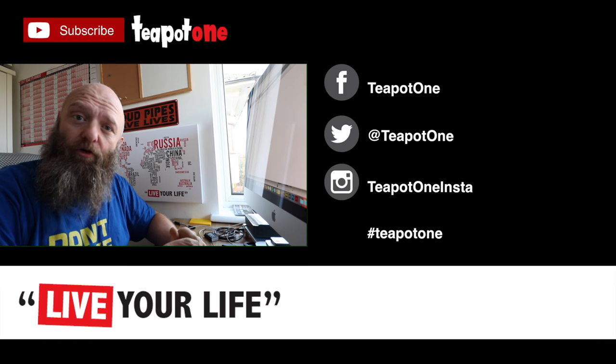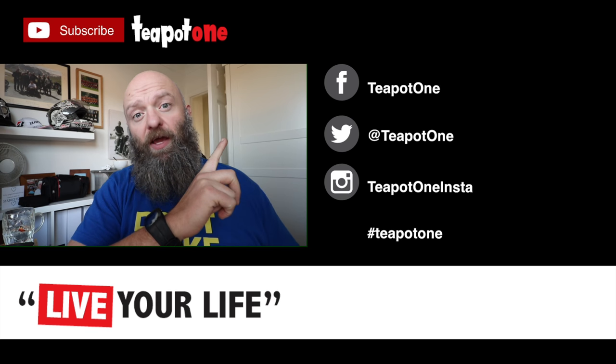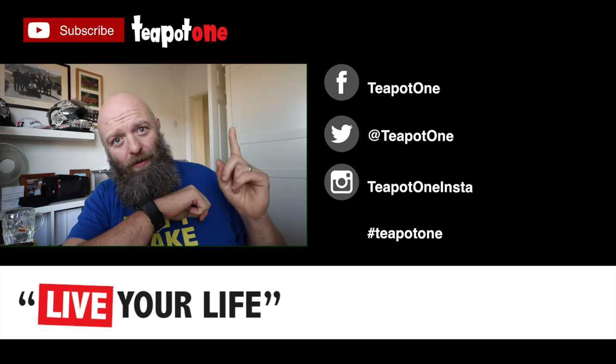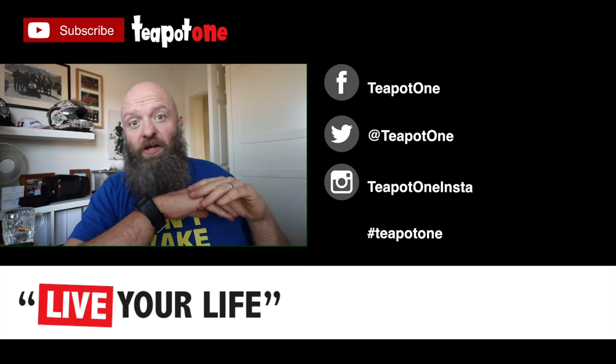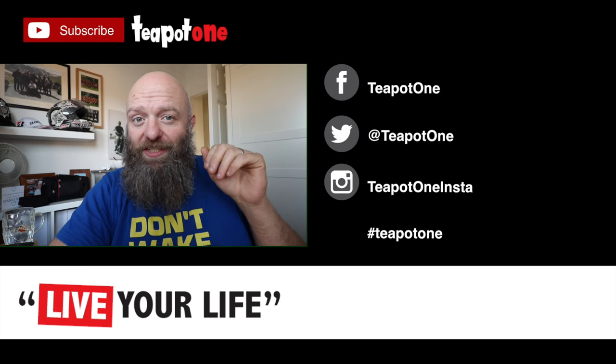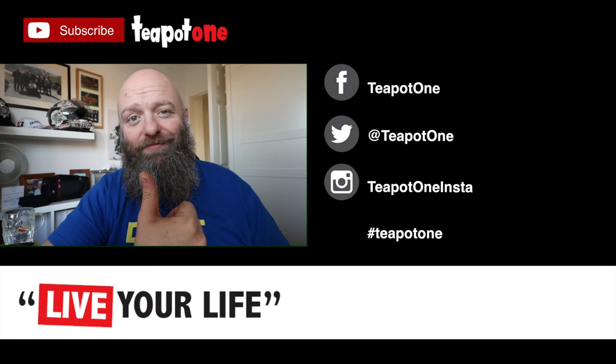Okay folks, that'll do me for this week. Hope you've enjoyed the show. Hit the subscribe button — it really does help me a lot. If you want to be notified when a new video comes up, hit the alarm bell. If not, just hit subscribe and that's that — you won't be bothered again. Great to have you along. Please remember to keep sharing, keep spreading the word. And remember, live your life. See you next week.